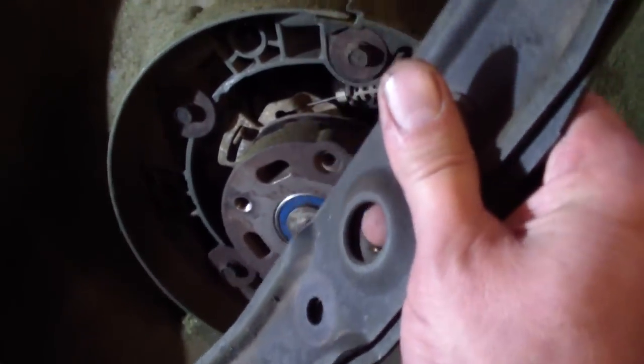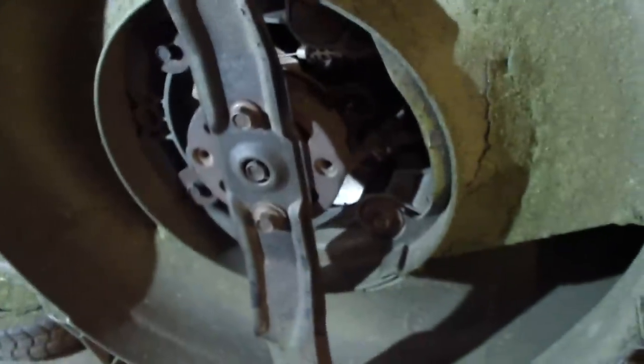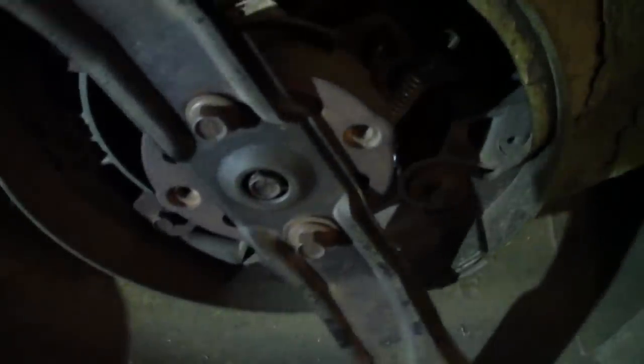And then you put your blade on, which we sharpened. Now, with the blade in place and the handle clamped down, when you turn this you see the center turns, which is also turning the engine, which means we now have a functional blade clutch.